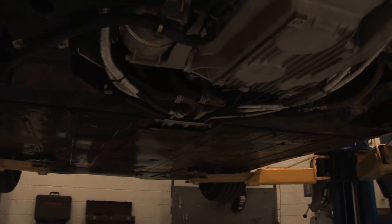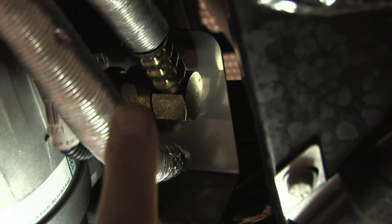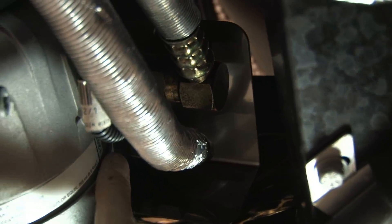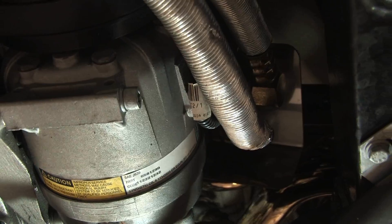Here on the left we have a US spec 360 Spyder with our headers on the car. Here's your air conditioning compressor and you can see the heat shield, which bolts in the factory position and is completely shielding this air conditioning compressor from radiant heat and also from water or fallout from up top.